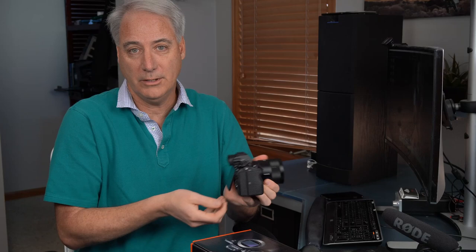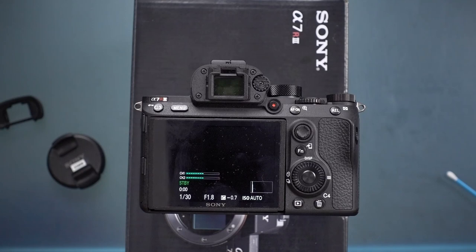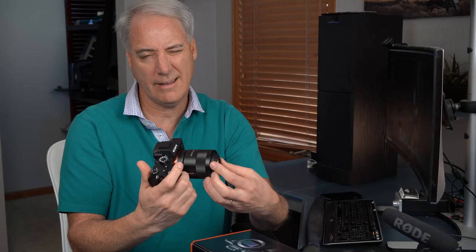Here is your diopter adjustment dial. If you wear glasses or someone with different eyes has used the camera, you can readjust it by moving this dial. Put the lens cap on first — it helps prevent you from trying to focus on background objects rather than the text in the EVF — then hold it up to your eye and move the wheel until all the text becomes clear.